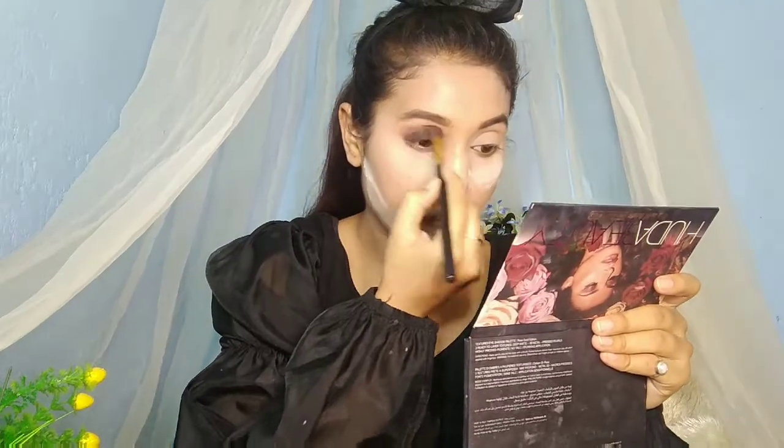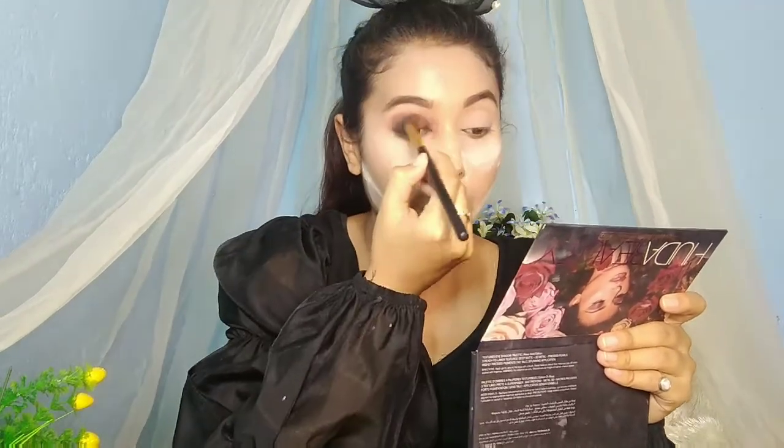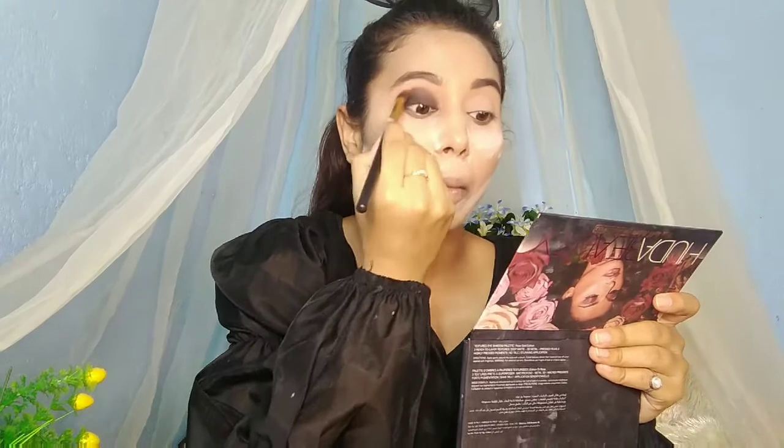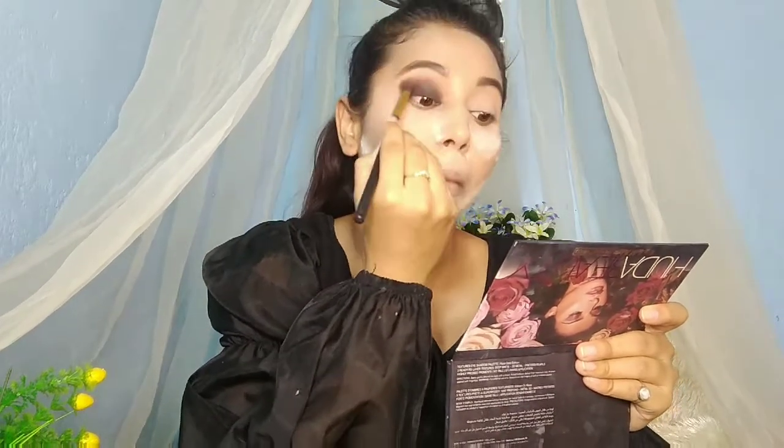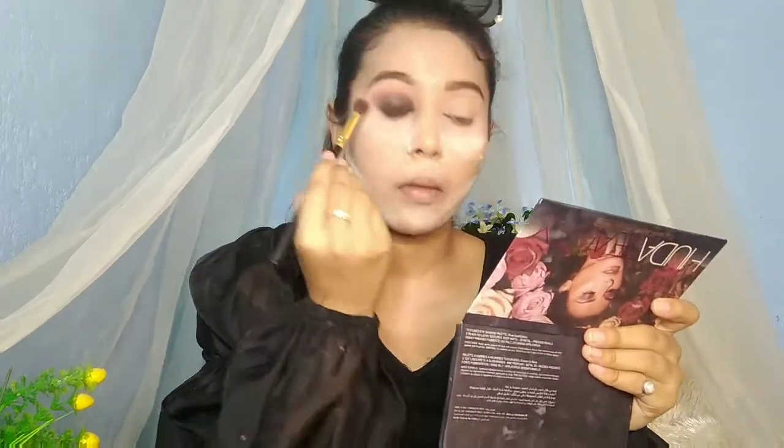Blend it up to the crease line. Take the same dark brown shade as a transition color, mix it and blend it out to soften the black edges seamlessly and cleanly.